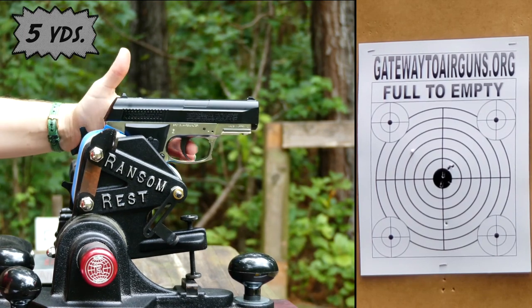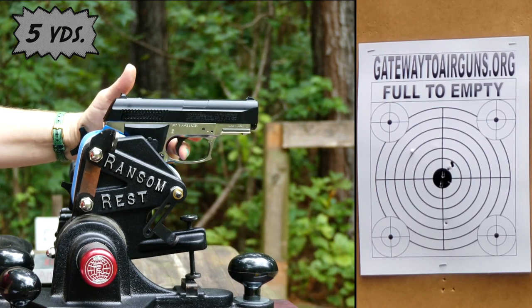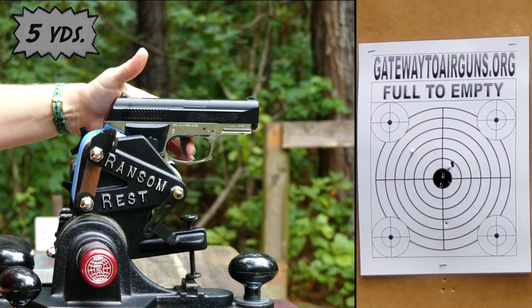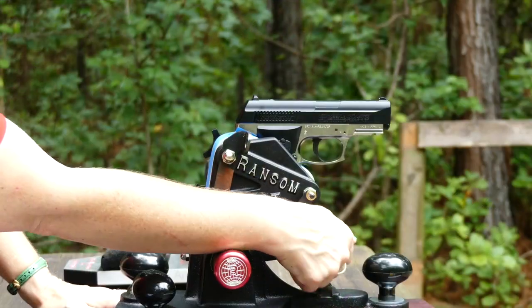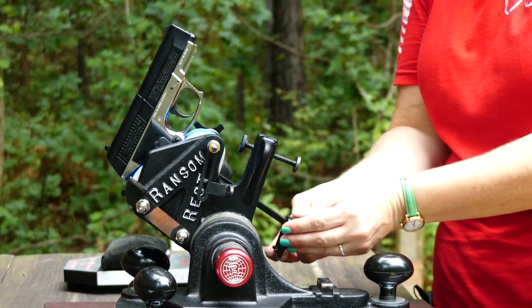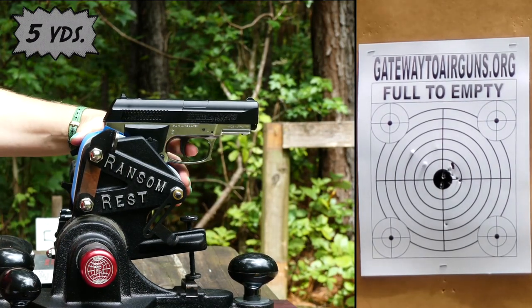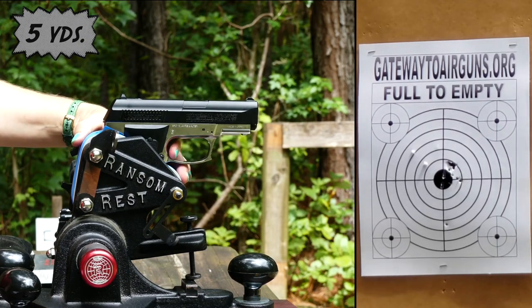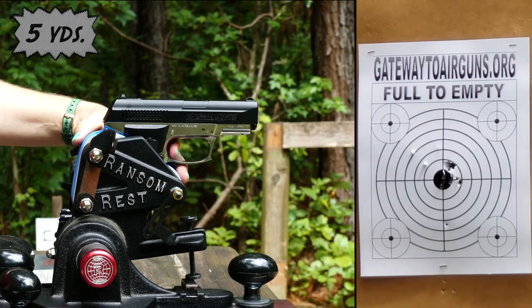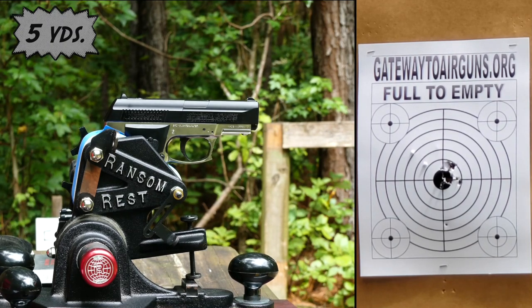At five yards using the Daisy BB in the Master Series REST - absolutely beautiful. I wish I could shoot like the Master Series REST did. That's pretty darn accurate. Let's move it back to about 10 yards and see how accurate it is there.